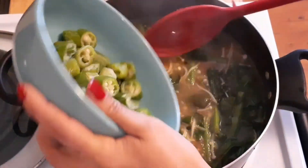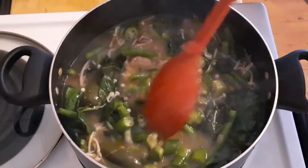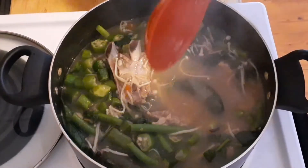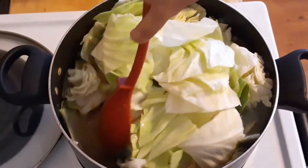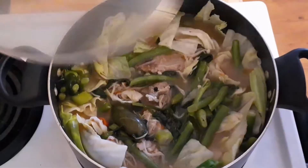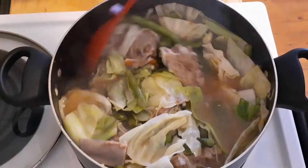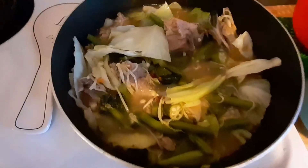I added too much spinach here. Cover for about three minutes more. After three minutes, add the okra — I'm using frozen here, but you can use fresh, just cut it into two. Then add your cabbage. I want my vegetables crunchy so I'll cover for another one minute, but if you don't want your veggies half-cooked, cover for about three minutes more.